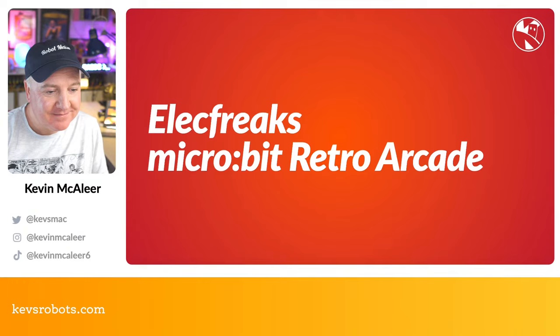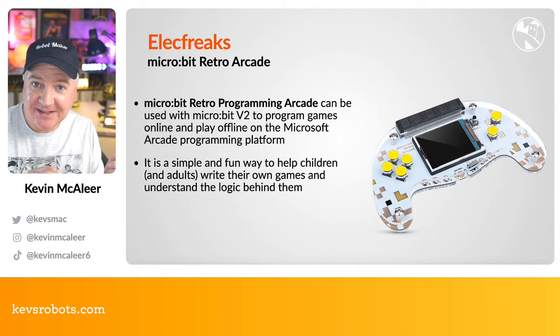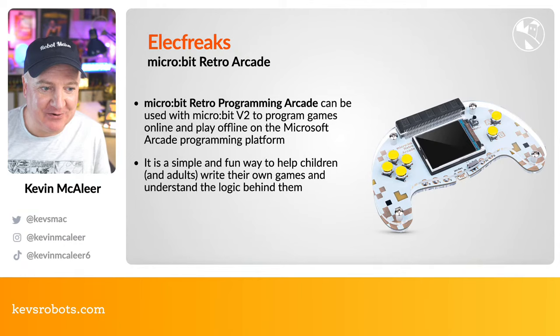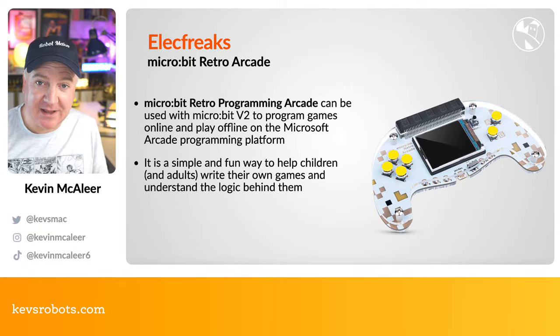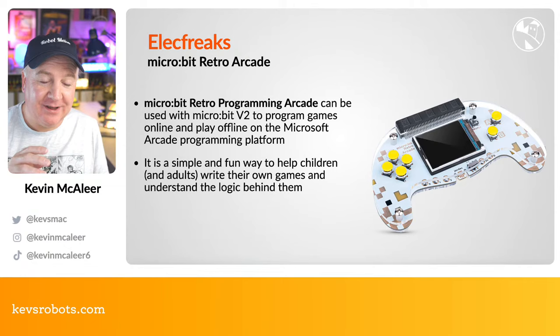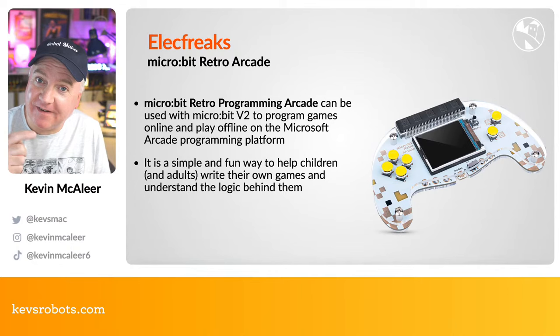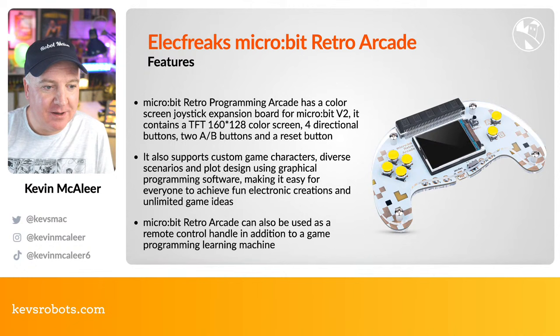Let's look at the ElecFreaks micro:bit Retro Arcade — the focus of today's show. It's a retro programming handheld computer compatible with micro:bit version 2. You produce games online using Microsoft MakeCode Arcade. It's a fun way for children and adults to write their own games and understand the logic behind them. The interface lets you start in blocks, then switch between blocks, JavaScript, or Python — it translates between them, which is amazing.